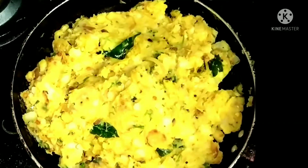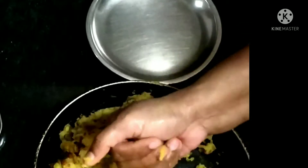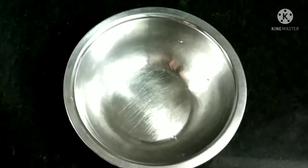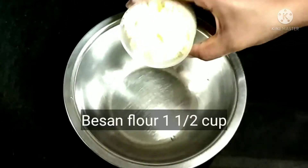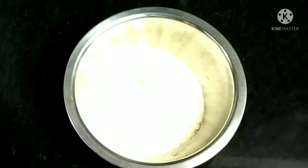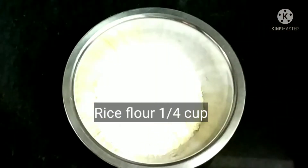For this we need the aloo palya or potato palya. To make this recipe I have given the link in the description box. We have the potato palya ready. Now we will make small balls of this aloo palya. Now we will make the batter for this bonda — we will take besan flour, and to this we will add a little rice flour which